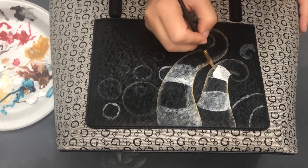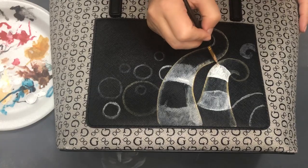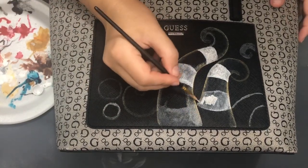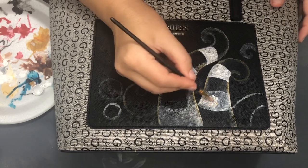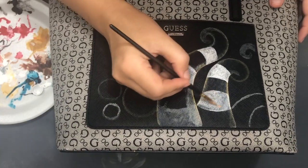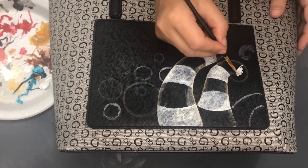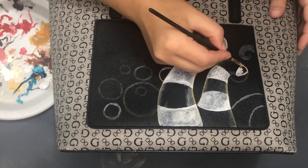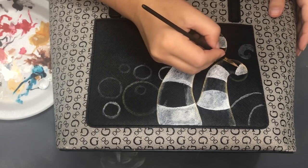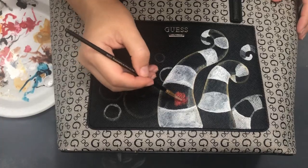The only problem I had was that it was really hard to sketch on the surface of this purse. I had to start painting the forms directly. I sketched right away with acrylic because the white pencil I had didn't work, so I painted the drawing really fast with some titanium white and then sketched some bubbles.